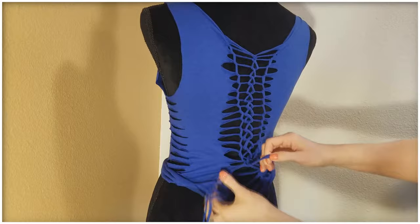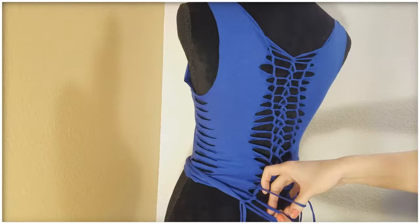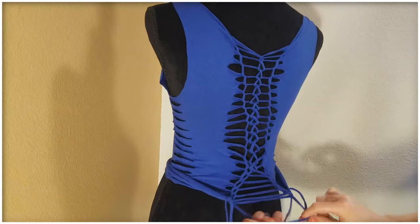As we get towards the bottom of the shirt, I start going back to the regular weave without the loop. And at the end, I just use the last two strings from the first set of weaves and tie an extra knot around the last string to secure it.